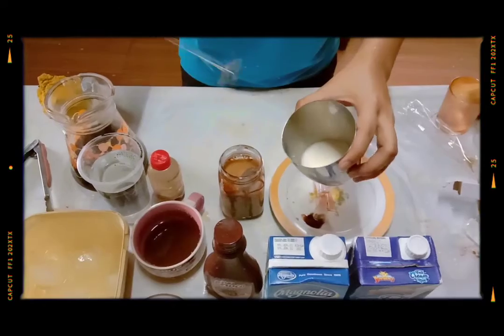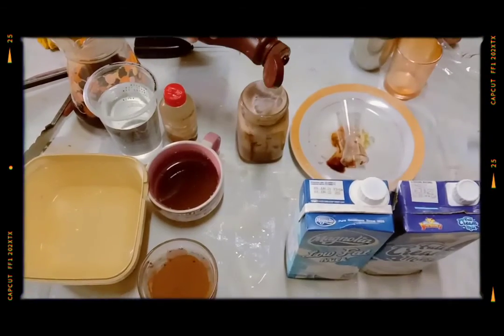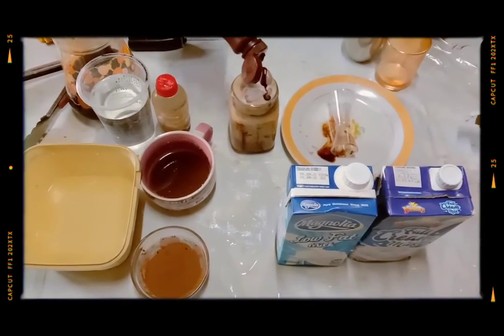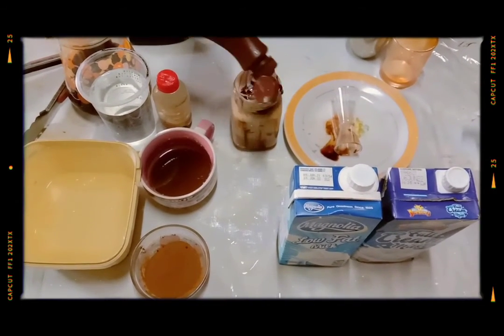Froth the milk to make foam. And last but not least, drizzle some choco syrup on top of the drink.